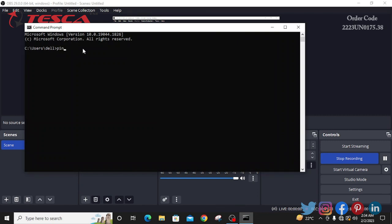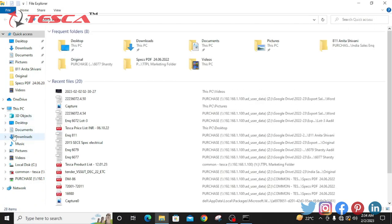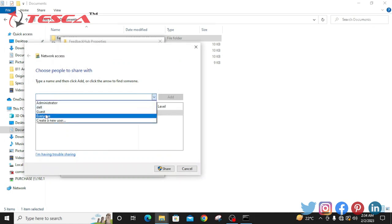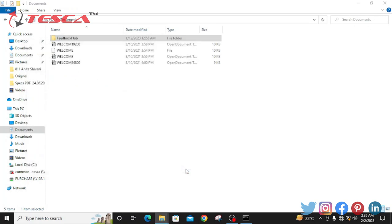We will go into the command prompt and ping the IP number of the PC with which we want to share data. The ping address of the other PC is 192.168.0.2. We will press Enter and it is giving a response. Now we will go into the documents folder with the file we want to share, go into properties, click on sharing, and click share. We will choose 'Everyone' and click share. The file has been shared. Like that, we can share a file from one PC to another PC with the help of the LAN trainer.